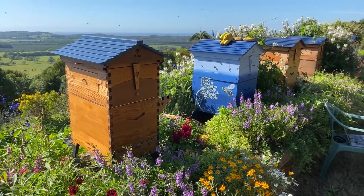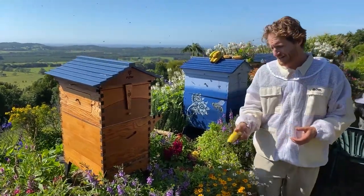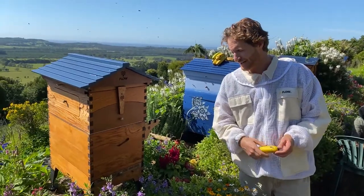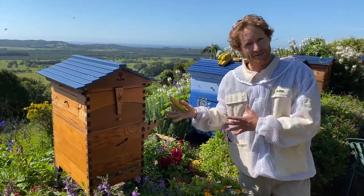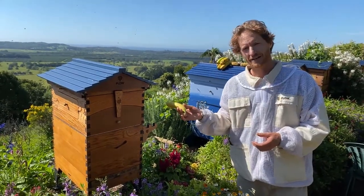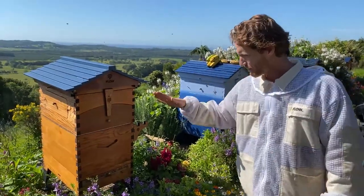Good morning and thank you for joining us today. We're going to do some myth busting. It is said that bananas can help with chalk brood. Some beekeepers swear by it, others say it's hocus-pocus. So why don't we give it a go? I've never done it before and we'll see what the effect is on this poor hive.